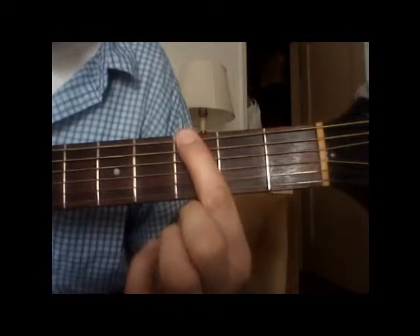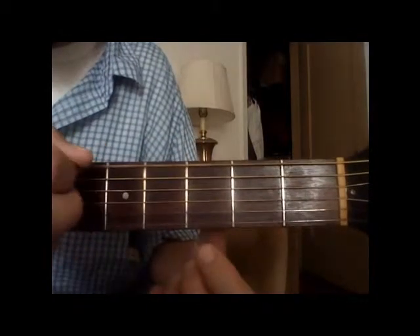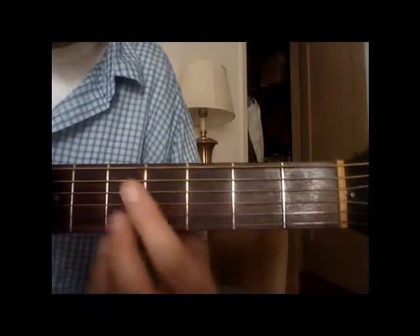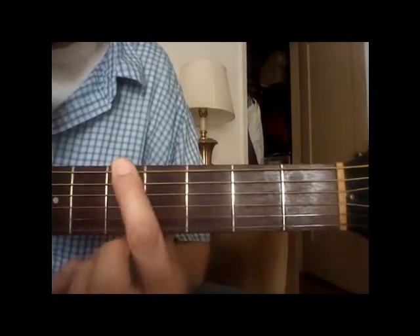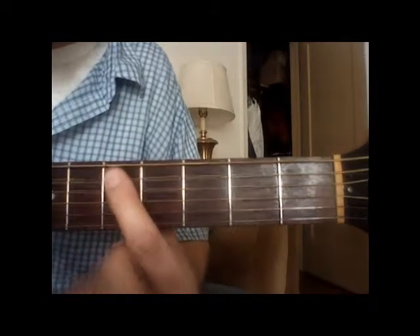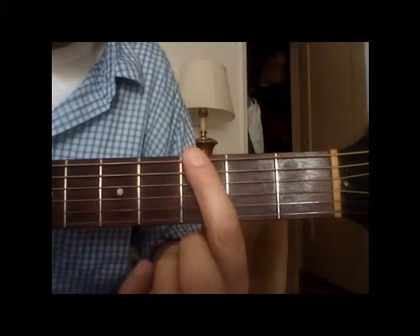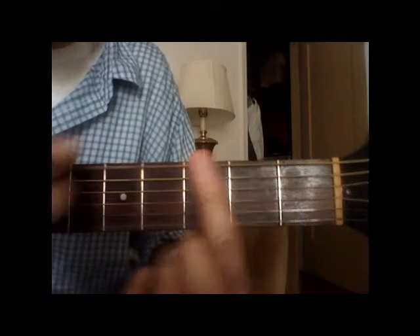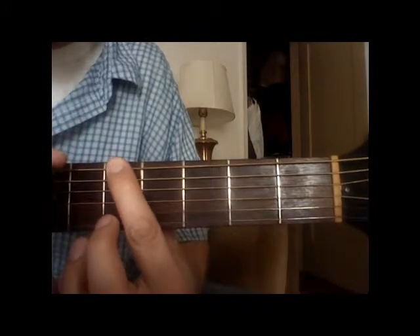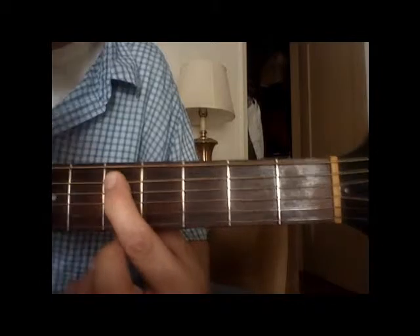It's going to be third fret, sixth string, then open sixth string — which means you just play without putting anything down — and then the fifth fret on the sixth string, which is the second dot, and then the fifth fret on the fifth string. So we've got third fret sixth string, open sixth string, fifth fret sixth string, and then the same fret but one string down on the fifth string.